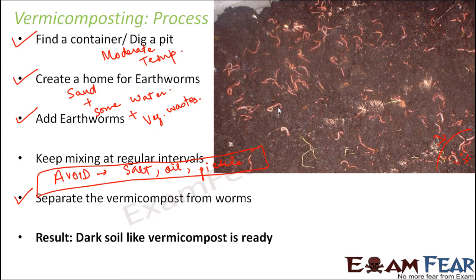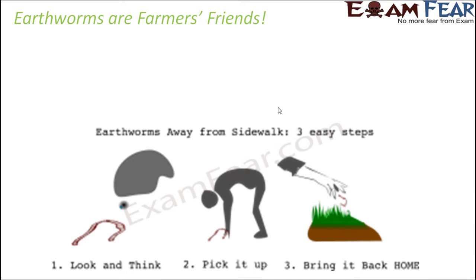If you try vermicomposting at home, you might get the result in about a month. Initially, all you see in the container are waste materials and it will smell bad. But after a couple of weeks, you will gradually start seeing a soil-like substance in the container, which shows that decomposition has already started.